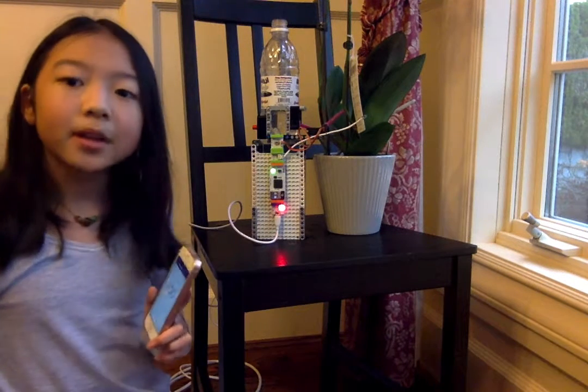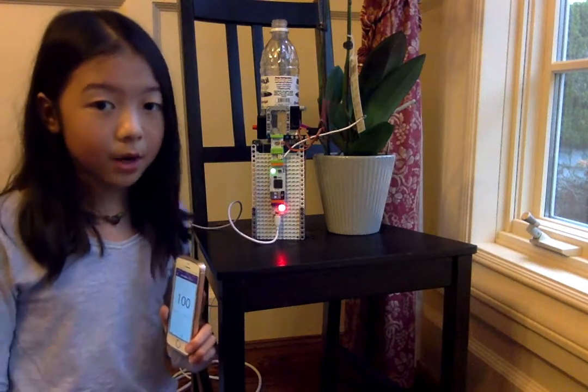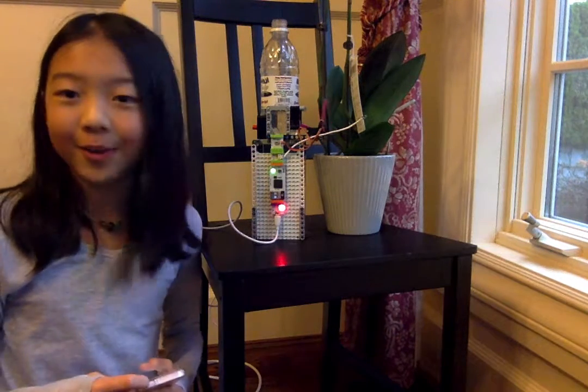Right now I control it with my phone, but then later on I'm going to start programming it so it would work by itself. And this is the project that I'm working on right now.